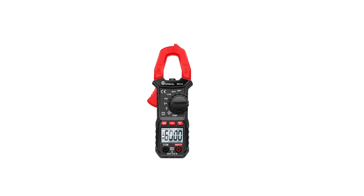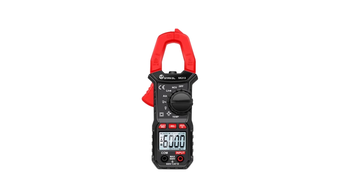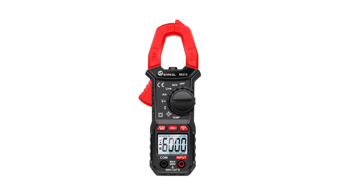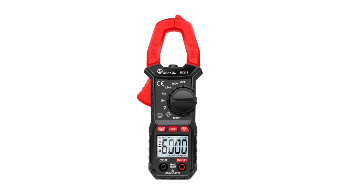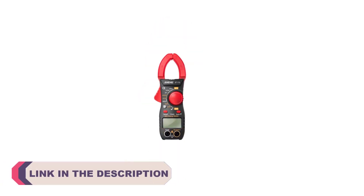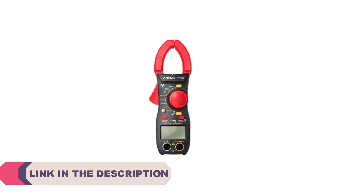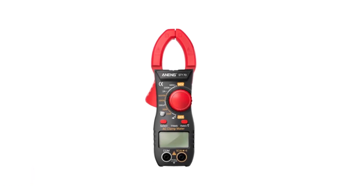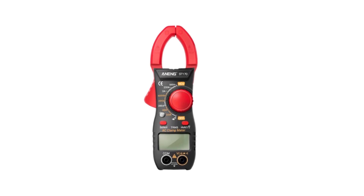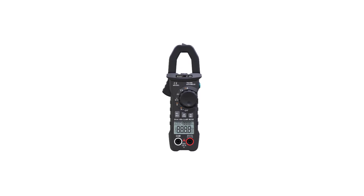Hi everyone, welcome to my channel Product Review Top 5. In the realm of electrical measurements, accuracy, reliability, and ease of use are paramount. A digital clamp meter, a versatile tool designed to measure current without interrupting the circuit, has become an essential instrument for electricians, technicians, and DIY enthusiasts alike. With a wealth of options available, selecting the right clamp meter can be a daunting task. To simplify this process and aid in making an informed choice, we present the top 5 best digital clamp meters.